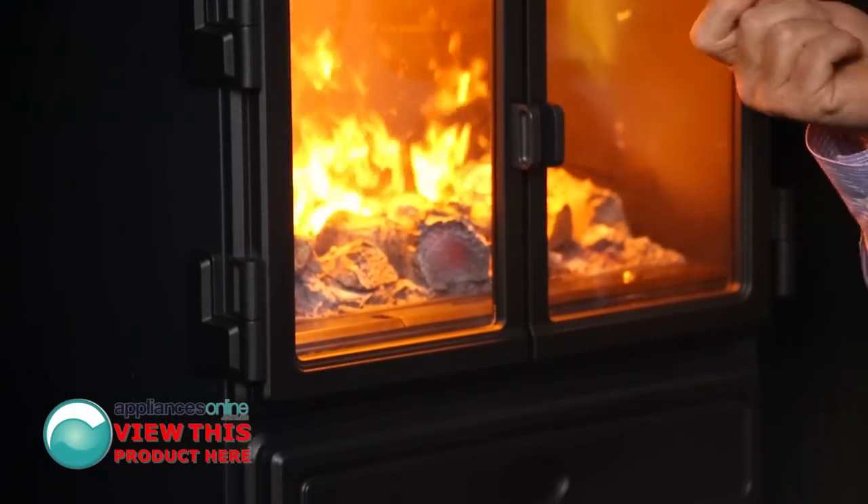Today we're looking at the Dimplex Oakhurst range of Optimist 3D Effect electric heater. It's a 2kW machine, and it just plugs into a normal power point.